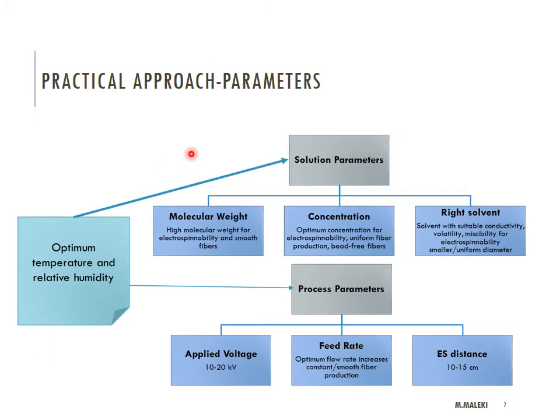The key parameters in electrospinning are divided into three categories: solution properties, electrospinning process parameters, and ambient properties. The importance of each of these three groups depends on the polymer and the application you have.